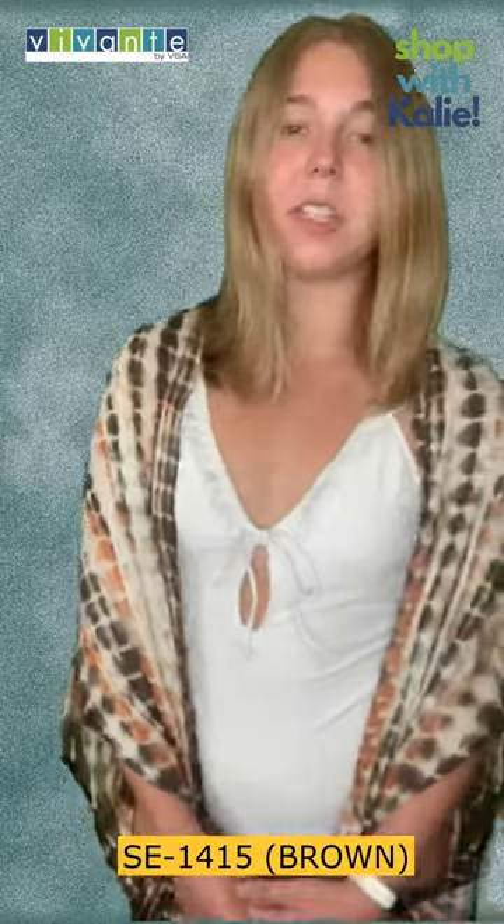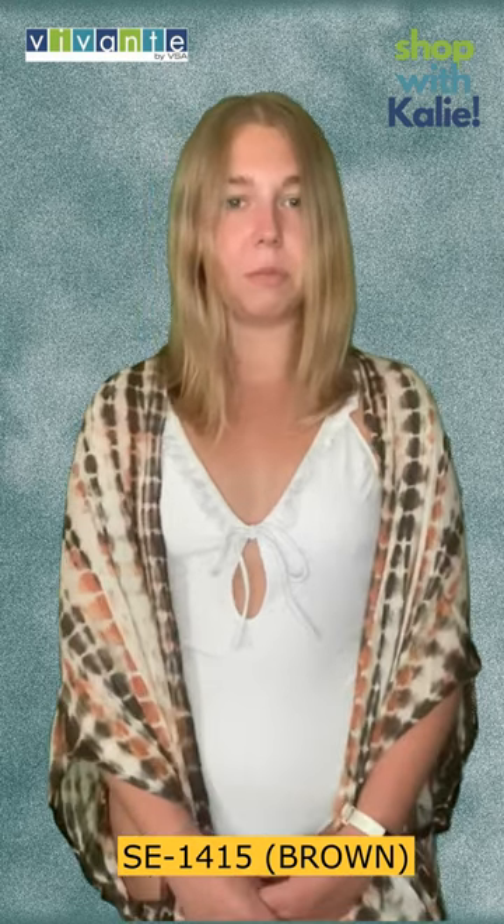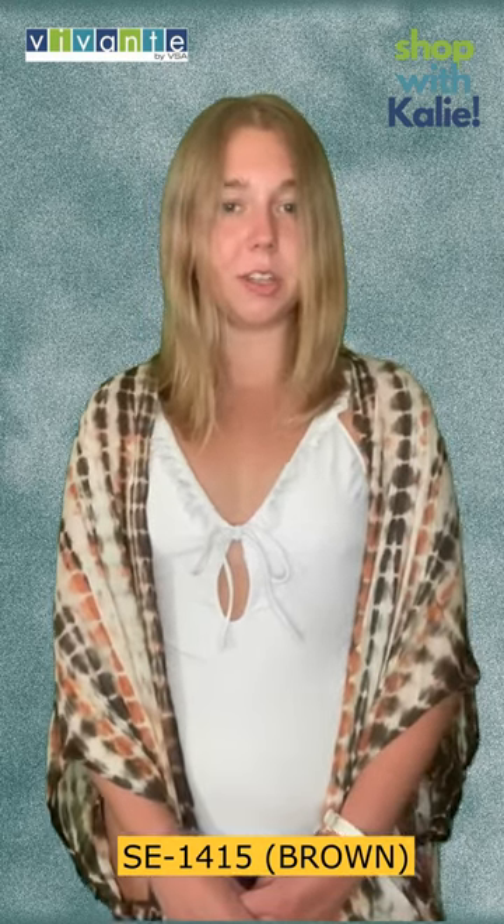Especially recently, tie-dyed has become a very popular trend — I've even seen it on social media and in trends going on right now.